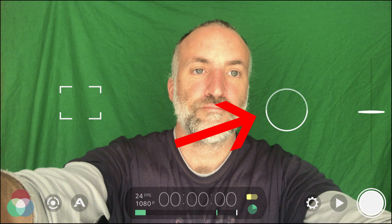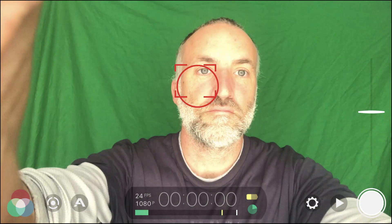The way we're going to fix that is by locking our exposure and our focus. To lock your exposure, take your circle, drag it over your face, and then tap on it once until it turns red. Now it's locking our exposure. As I move in and bring my hands up and down, you'll notice the background doesn't change at all.